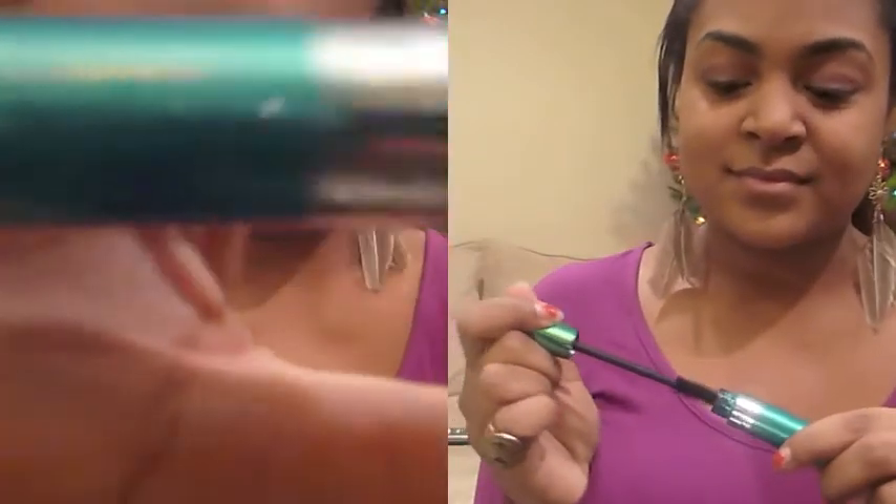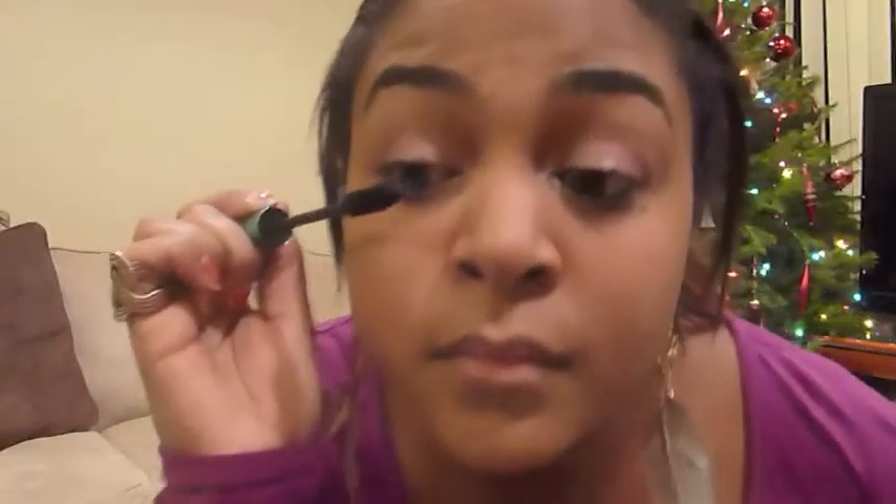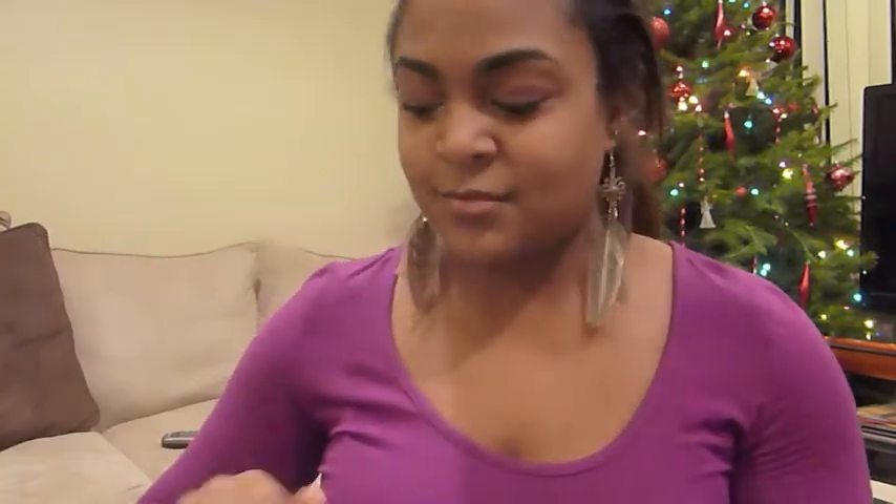And now moving on to mascara. We're going to use the Revlon Grow Luscious by Fabi Lash Mascara. This is really awesome and it really gives you a lot of nice length and volume and defines your lashes. So using this, just go over your lashes, do one or two coats on each eye. Make sure your eyelashes look nice and separated — don't let them be too clumpy. I also like to just go over the back of them.